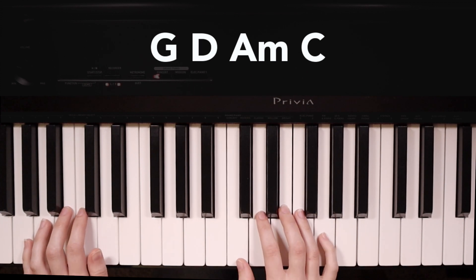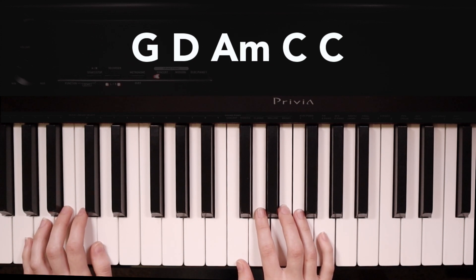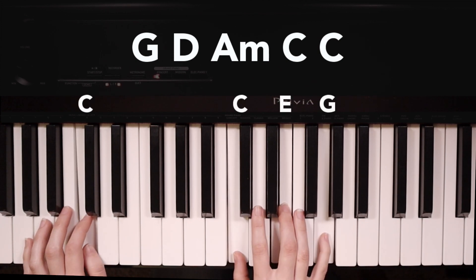This progression gets played two times for the chorus, except on the second time we have an extra C chord. On that C chord, we're just going to play it one time and hold for two beats like this — one, two.